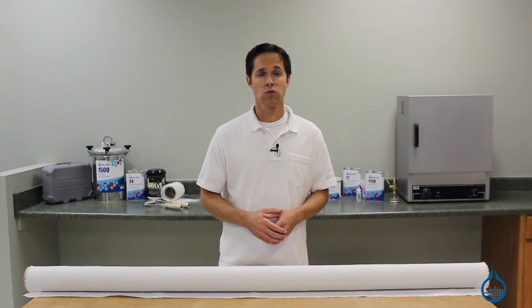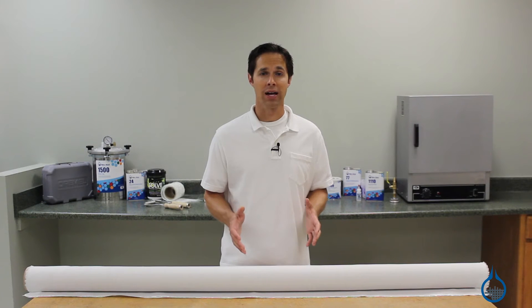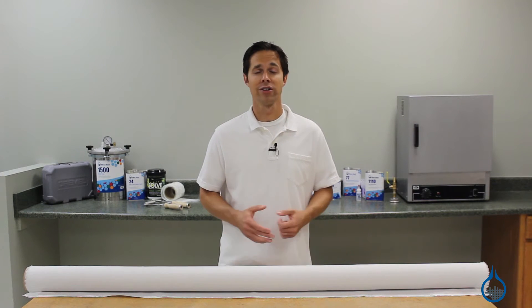First, our Polyester Peel Ply can be used with all of the resins on our website, including epoxy, polyester, and vinyl ester. Second, our Polyester Peel Ply can be used with temperatures up to 480 degrees Fahrenheit.